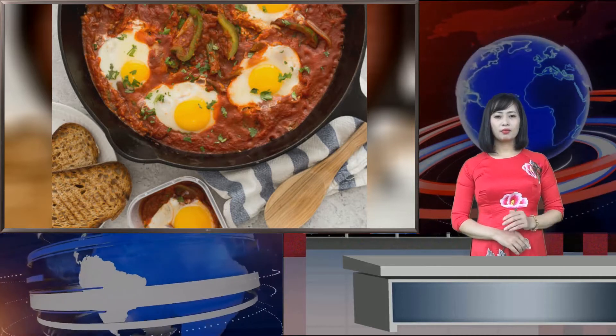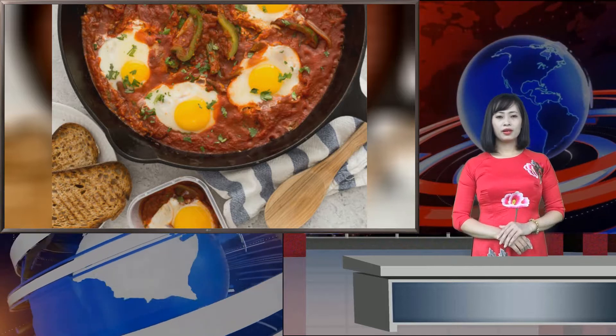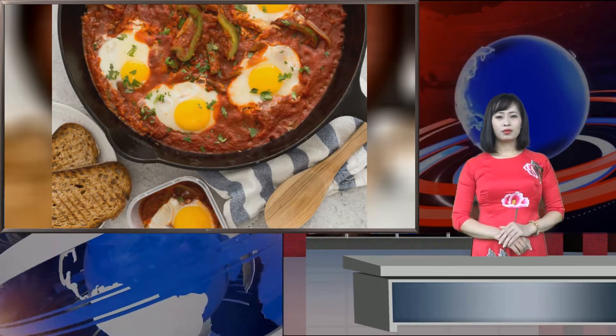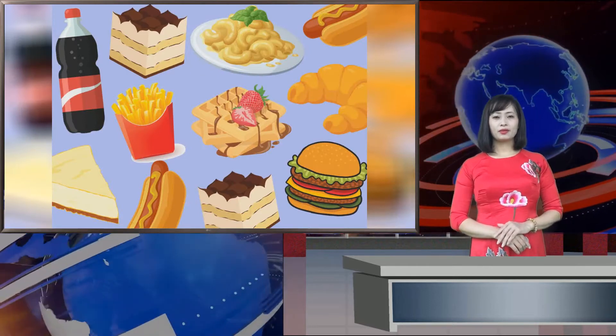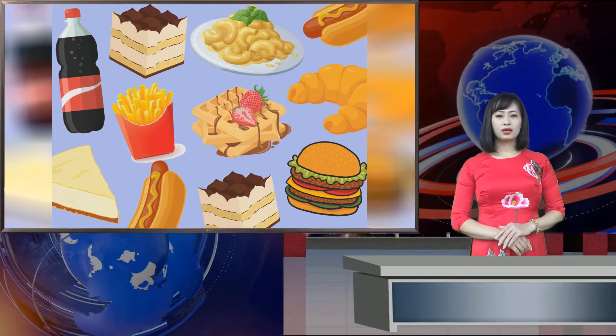1 tablespoon olive oil, 1 medium onion cut into 1-inch wide strips, 1 green bell pepper cut into 1-inch wide strips, 1 garlic clove minced, 1 28-ounce can crushed tomatoes, 1 tablespoon chopped fresh cilantro or 1 teaspoon dried cilantro, 1 quarter teaspoon salt, 1 quarter teaspoon freshly ground black pepper.